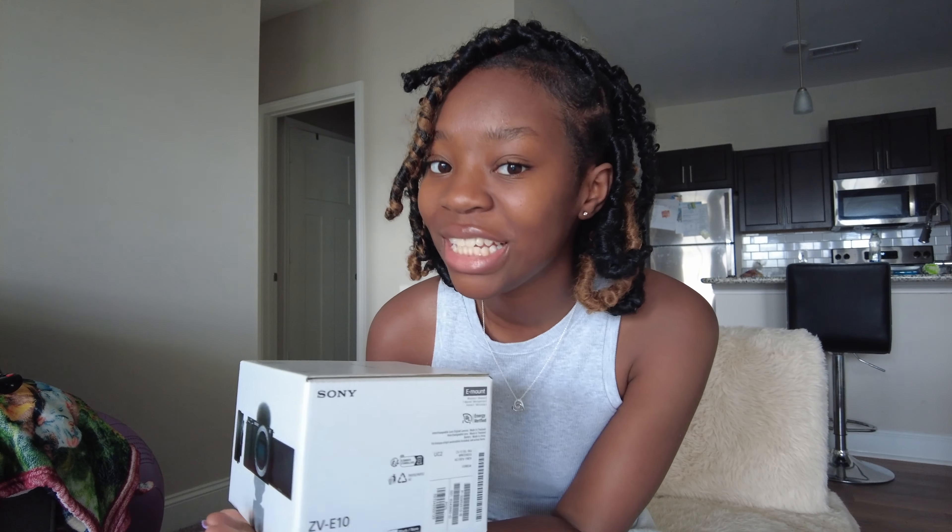I bought a camera because I have been recording on my DJI — I'm gonna post a picture right here so you guys can see. I've been recording on my DJI and I'm like, jeez, it's just time to upgrade. Recording on the DJI is really cool when you're out and about, but when you're at home and kind of stationary, I just wanted a camera.